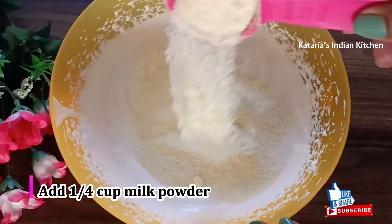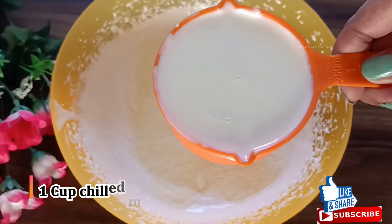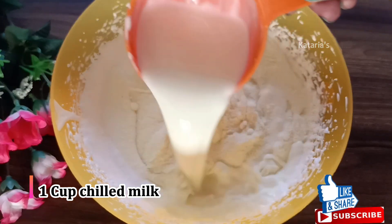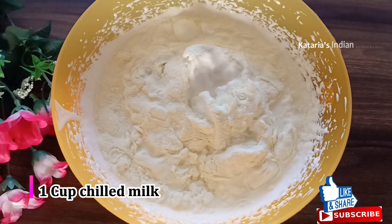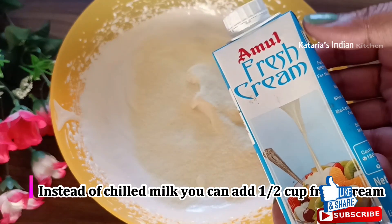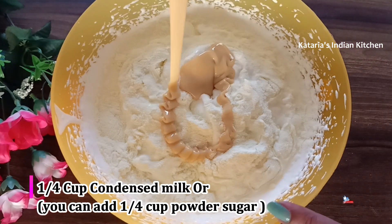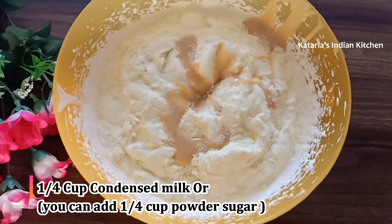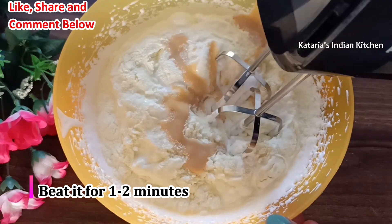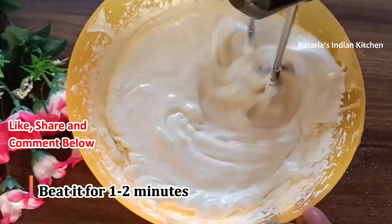We will add milk powder to the mixture. I am adding 1 cup of cold water that I put in the fridge. You can also add 1-2 cups of fresh cream. Now we add condensed milk — I am adding 1/4 cup of condensed milk. Mix everything together with electric beaters for 1-2 minutes until the cream mixture is ready.